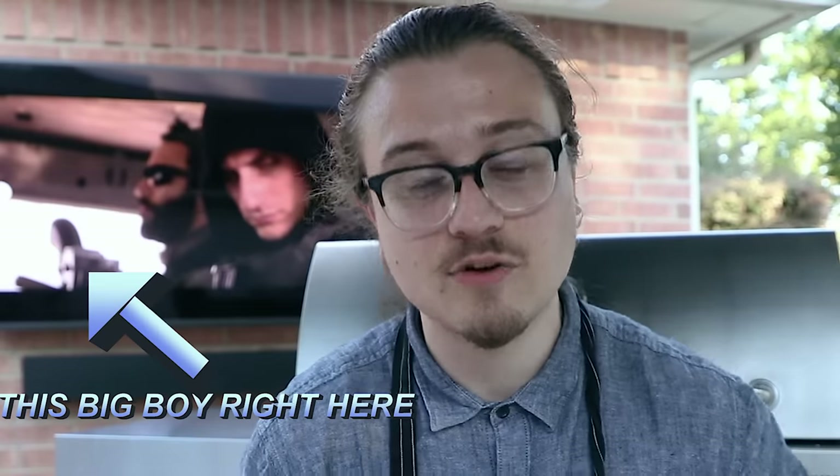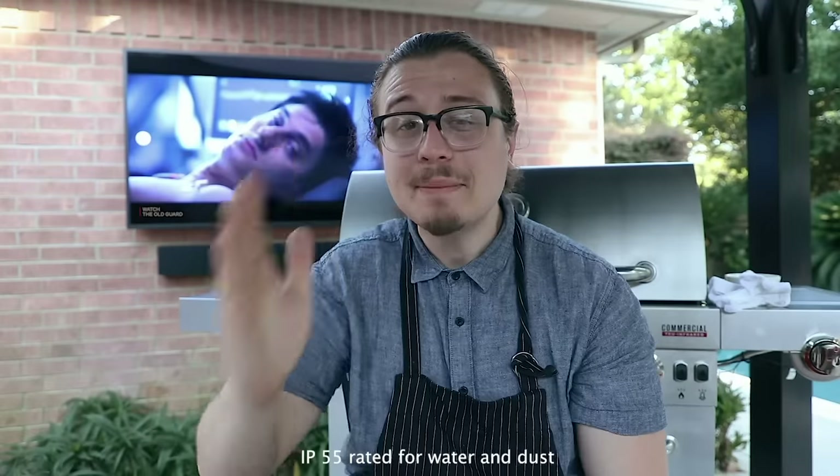I partnered with Samsung to launch the new Terrace outdoor TV — I talked about it on Instagram, we're here now. This is IP55 rated. First and foremost, I am a cook, and the cool part is that I could do this outside.